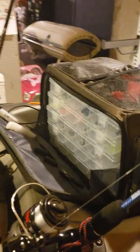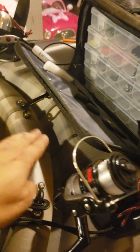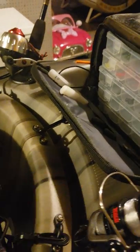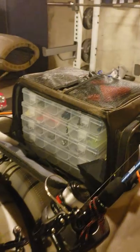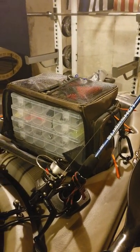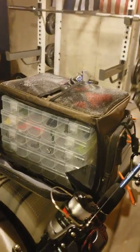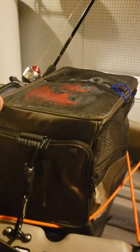I added some more pad eyes back here for my rod leashes — there, there, and there. This one right here is just for my tackle, just so it won't go anywhere. I went with a basic tent tackle setup. As far as I'm aware, this kayak does not hold the standard milk crate that you usually see, so just keep that in mind. But this works out for me — it's got pockets everywhere.